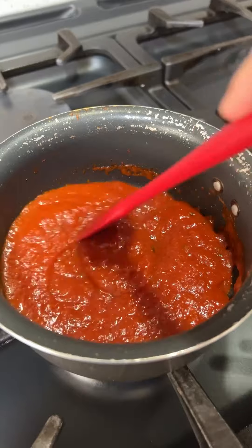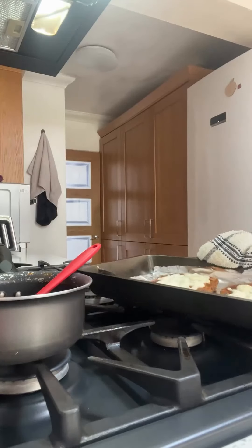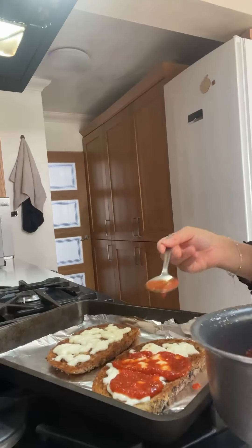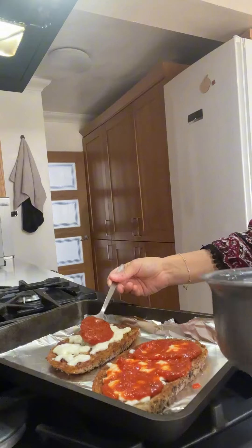Your next stage is to boil some pasta sauce. Add the pasta sauce into a pan and season it with a bit of salt, pepper, and chilli flakes to give it flavour, then add this on top of the sourdough bread once it's come out of the oven.